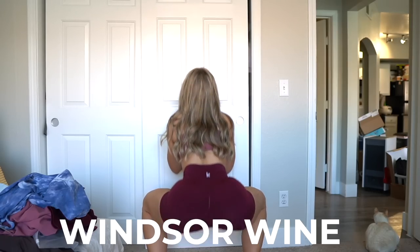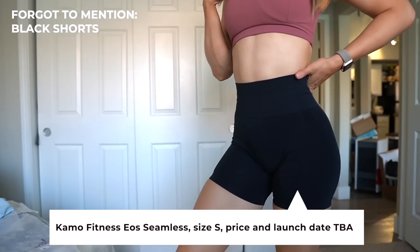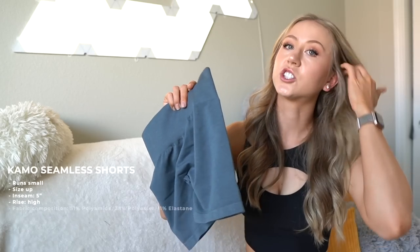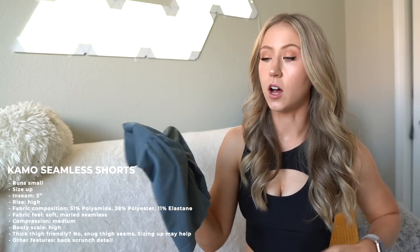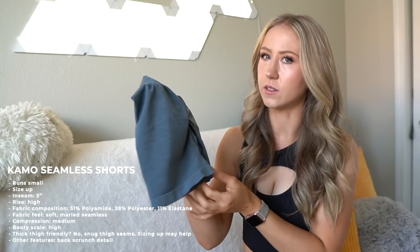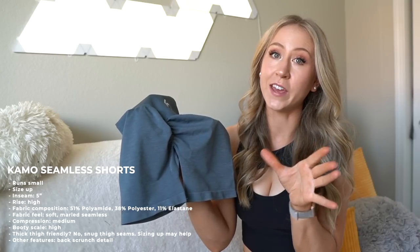And Windsor Wine — I feel like I've heard that color name before. So these are the Eos Seamless — they have the Eos Seamless Leggings and the Eos Seamless Shorts. I just measured the short inseam and they are a five-inch inseam. With this kind of seamless design I tend to pull up a lot of fabric around the glutes to get the scrunch where it needs to be, so I tend to lose a little length. I usually prefer a bit longer than five inches, but we'll test these out at the gym.